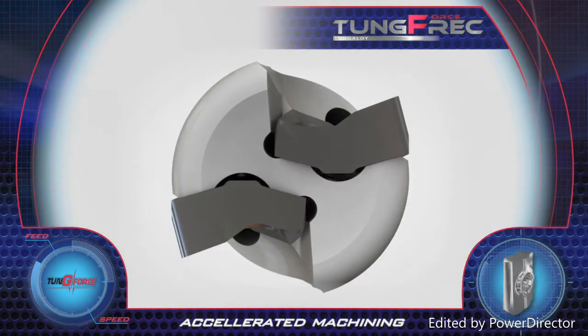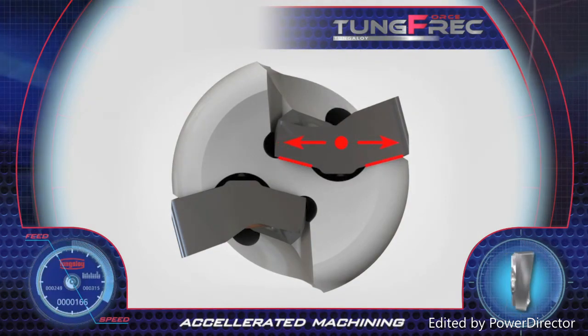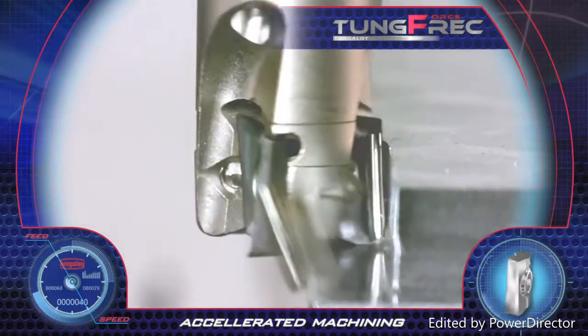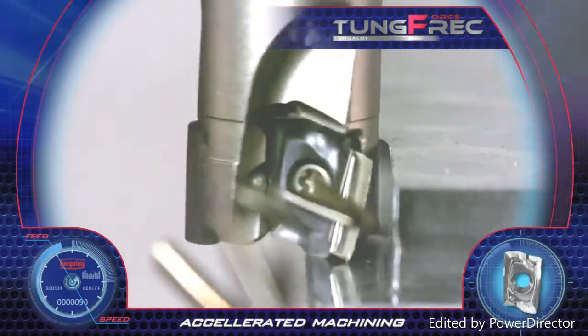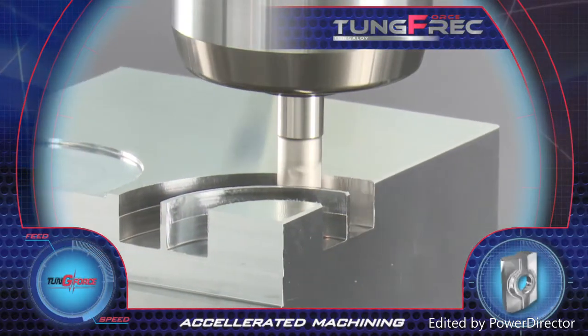The inserts are seated on a v-shaped pocket at the bottom of the tool, assuring high cutting stability. TungForce-Rec inserts possess a super helix shape for 90-degree shoulder milling. Due to the high positive rake geometry, a very smooth and easy cut is obtained.